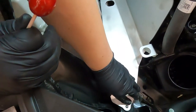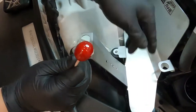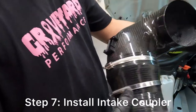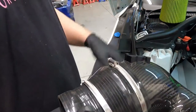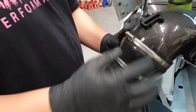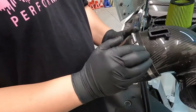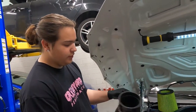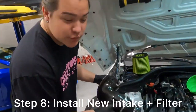Just press it in just like that. After struggling to get the coupler on — there's a line on the intake that's like painted on. That coupler has to go over that line for it to actually line up.